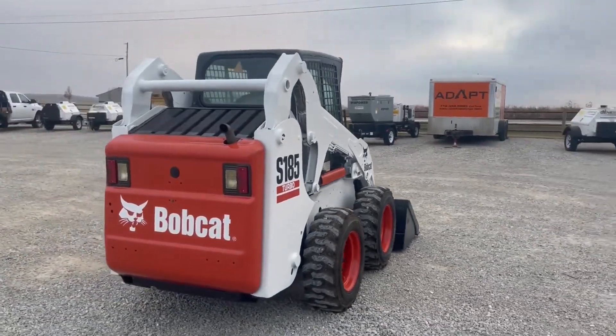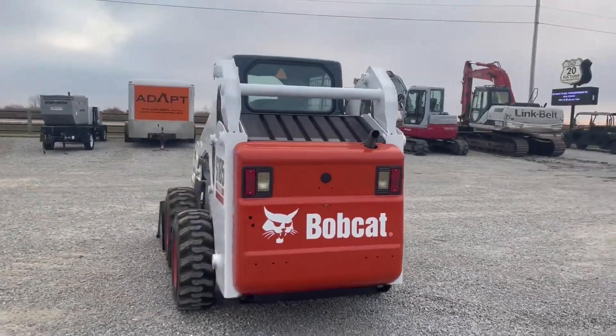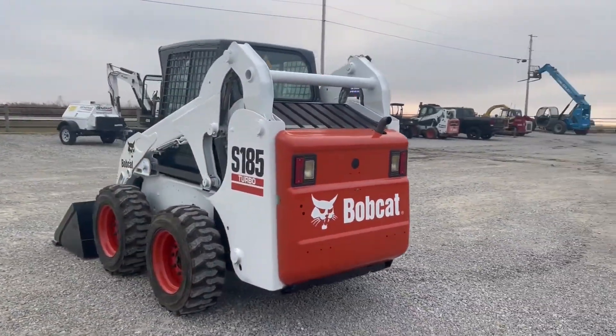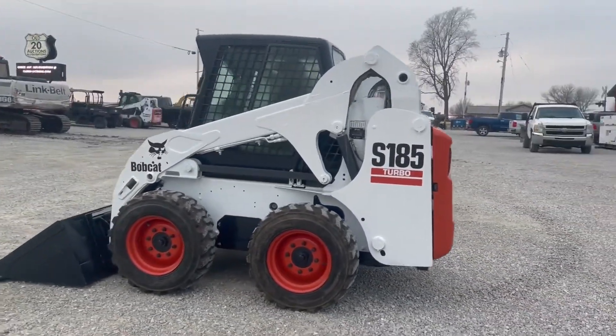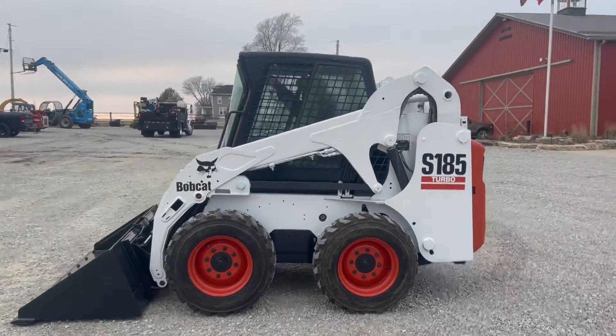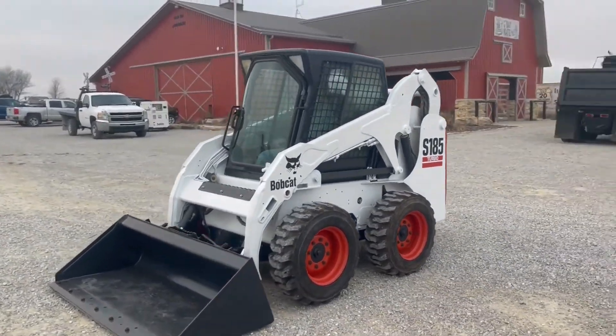Excellent paint guys. New rubber. Good Kubota diesel motor. I think all the lights on it work. You've got the good boom. You've got a good cab. General purpose bucket. Bolt on edge there. It does have a hydraulic quick attach.